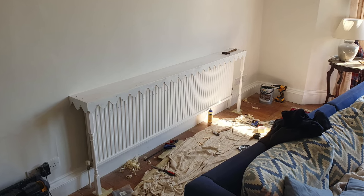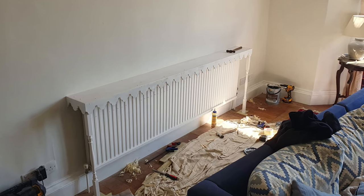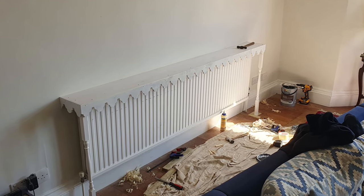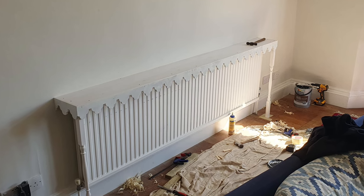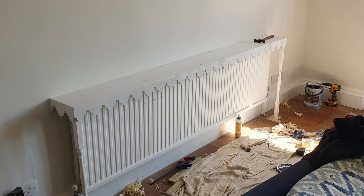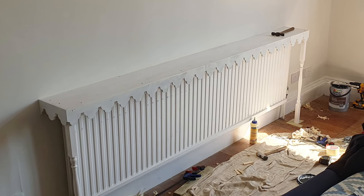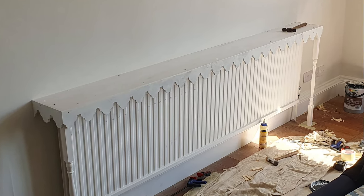I purchased some stair spindles that complemented the trim and fixed these by pinning and gluing them to the trim and the underside of the shelf. You'll notice the left spindle looks a little wonky, but again this is the problem I was facing with the uneven, out-of-plumb walls.